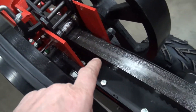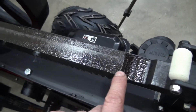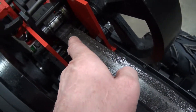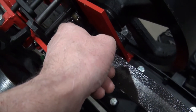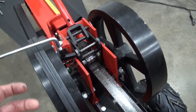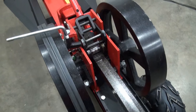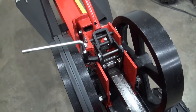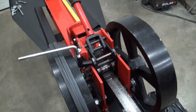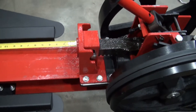I think the way that works is when this part of the rack — see that low spot there — when that low spot gets to that roller, I think that's when it causes a release, and then it returns back to where it was and it's ready for the next cycle. Something like that — I think that's how that works.